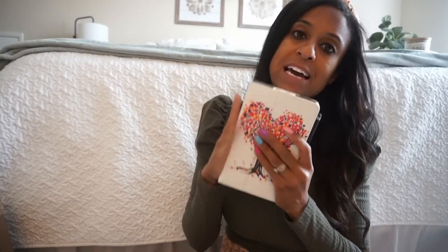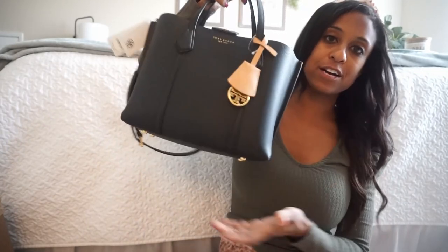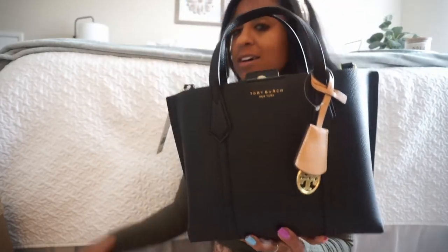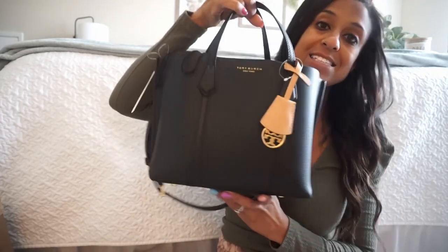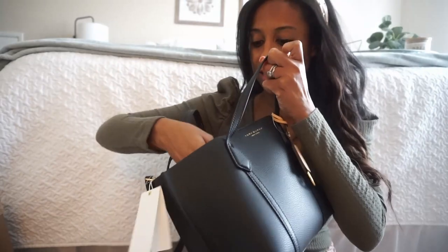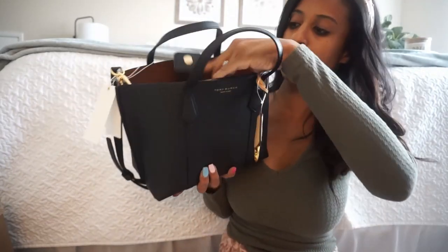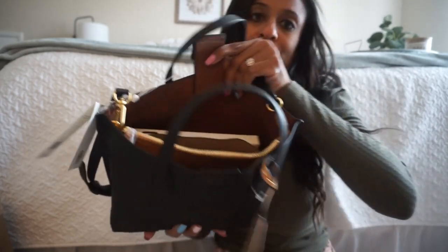In addition, my daughter's Kindle Fire — often as a mom you're carrying all the kids' things — a Kindle Fire can fit in here very easily. Also a pair of shades fits in there too. I'm pretty much ready to go; I just need to throw in my lip gloss but everything fits in here perfectly. I haven't even used the middle pouch yet, which you can use for anything and everything, and everything is fitting in here so well.